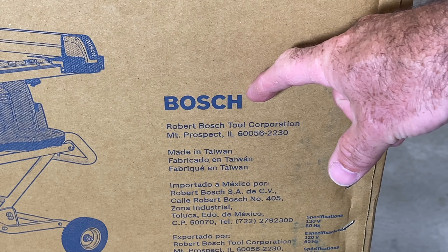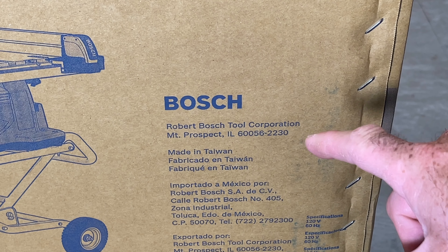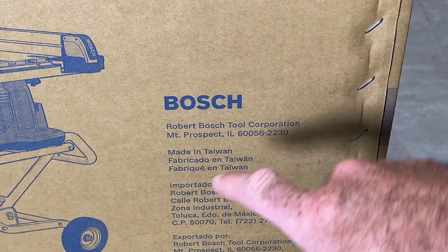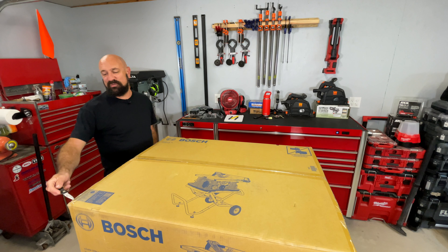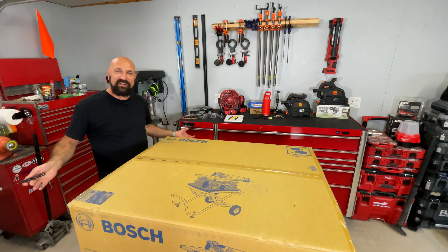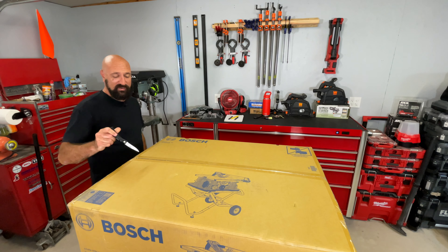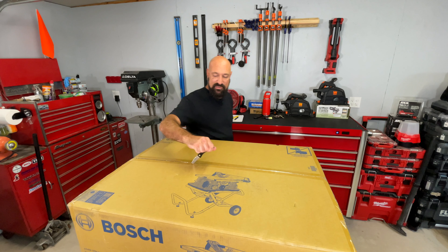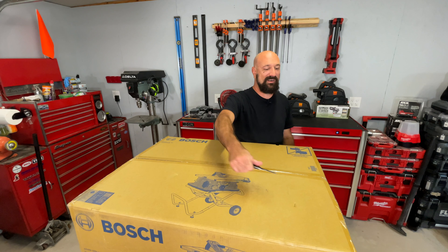Let's get to it. Robert Bosch Tool Corporation, Mount Prospect, Illinois, 60056. I bought this table saw from the Menards in Mount Prospect. Why would you go all the way to Mount Prospect, Illinois when you live in Chicago? Well, the one in Morton Grove, which is not too far from here, showed one in stock. And when I showed up, it was the display. Good thinking, Menards.